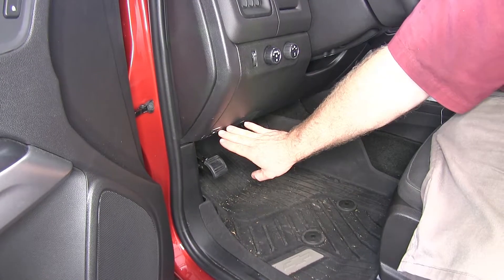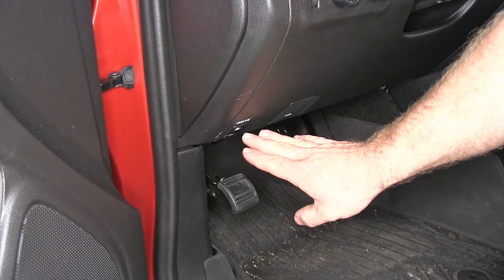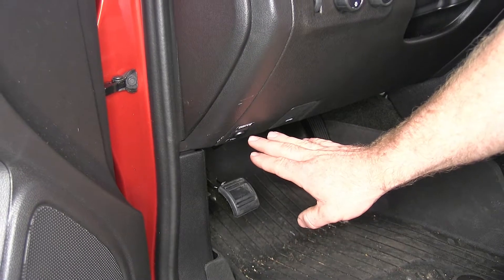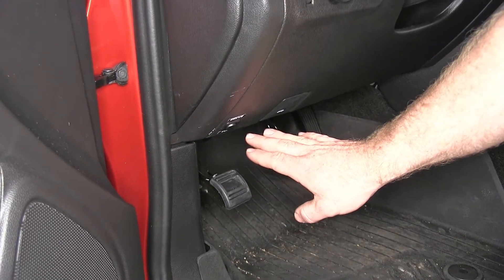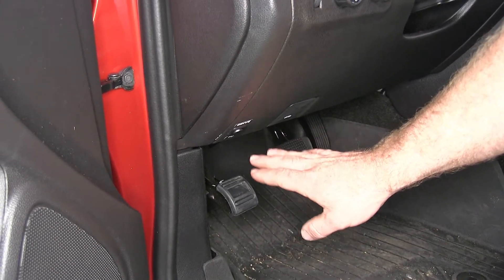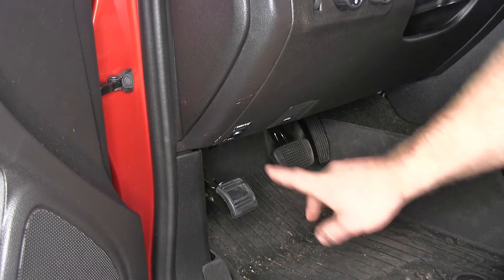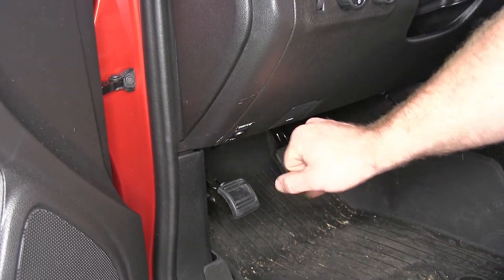Here's what it looks like once it's installed on the vehicle. It's going to be this nice, easy to operate switch that's inside the cab of the vehicle. What this kit is going to do is for vehicles that need to have the battery disconnected when in tow mode, this is going to make it really easy — as easy as the flip of a switch.